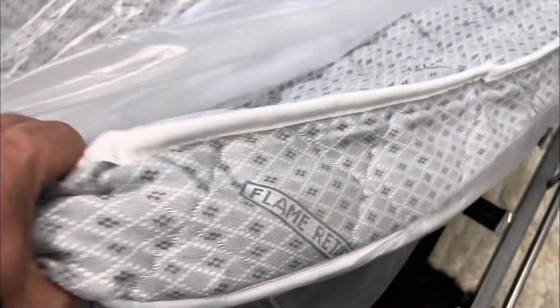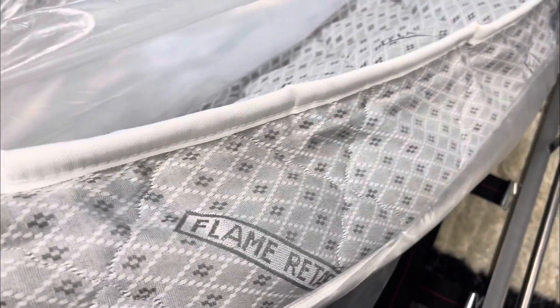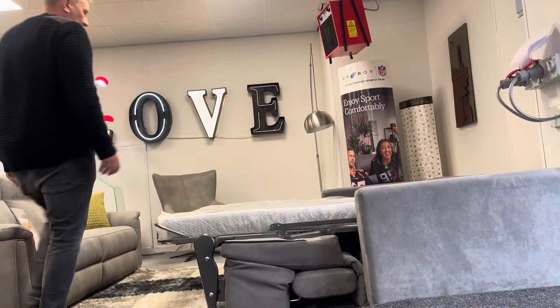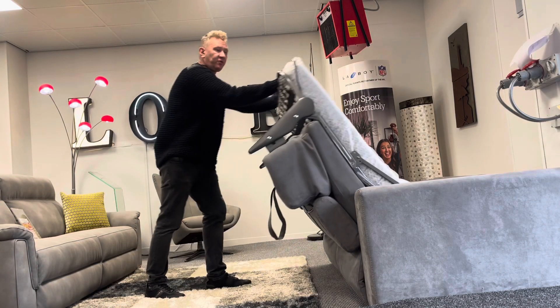Looking here, we have a reflex foam mattress which is really thick as sofa beds go. Underneath you've got strapping and a proper bed base, so it's a bed you can actually sleep on. It's a lovely easy operation for the sofa bed.